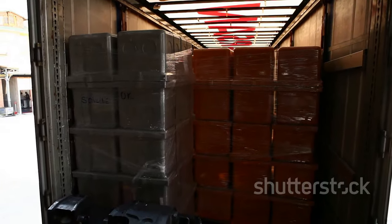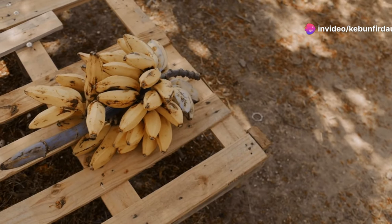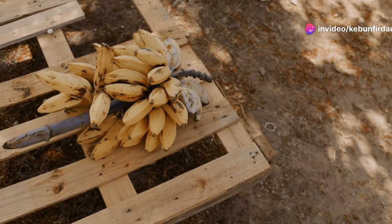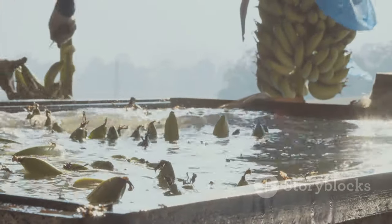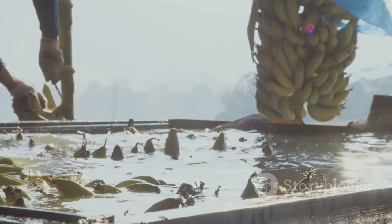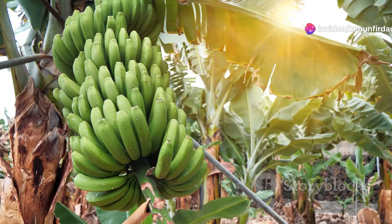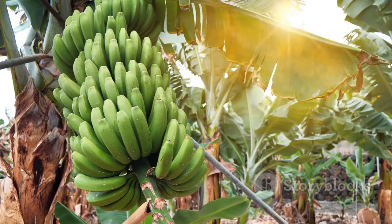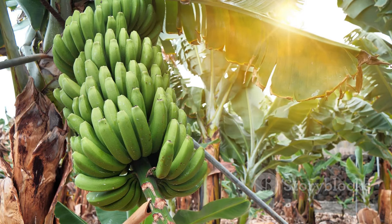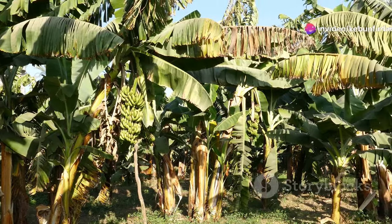The inside of these trucks is a sight to behold — piled high with golden yellow bananas, it's a veritable sea of fruit. It's like stepping into a tropical paradise, with the sweet scent of ripe bananas filling the air. The sunlight filters through the gaps, casting a warm glow on the bananas. Each banana carries with it the essence of the sun and the warmth that helped it grow.